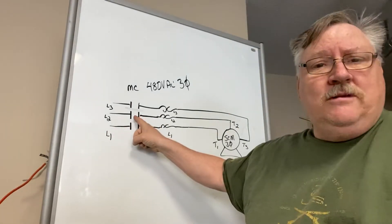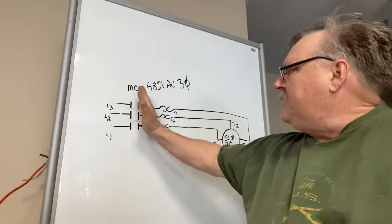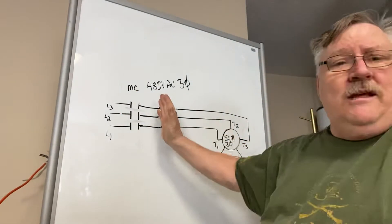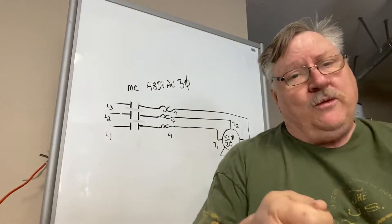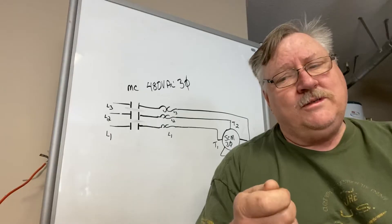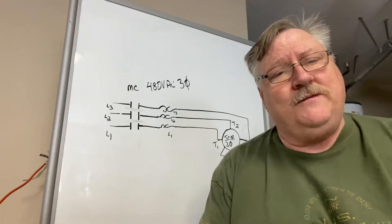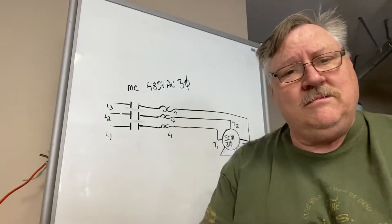So you can check your resistance to ground — this contactor has to be open. Do not check on the line side because that's the voltage side. The load side with these contacts open should be dead. Check it with your voltmeter first to ensure there's no voltage on it, and then go to your ohms setting and check your resistance to ground on each one of those phases — it should be zero.